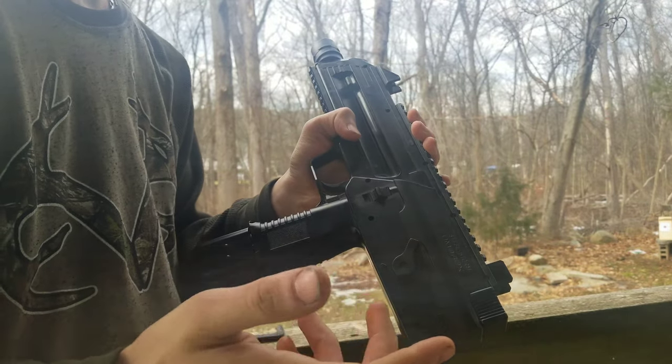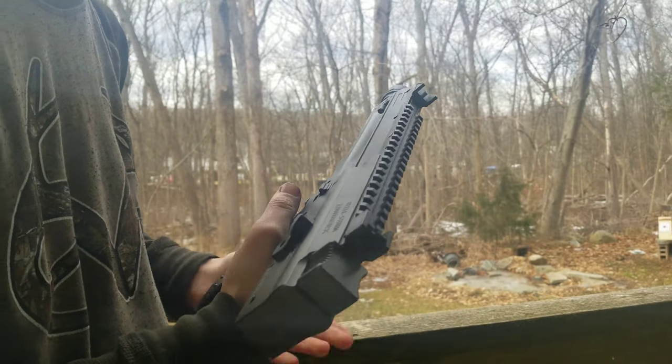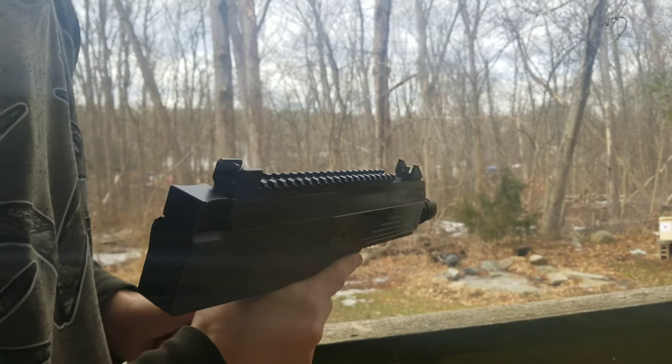I'm going to do six-round burst mode and kind of illustrate why this is more of a fun gun and not the competition shooter type of gun.